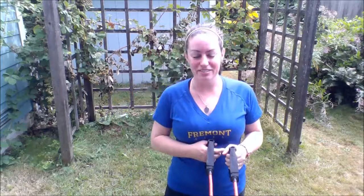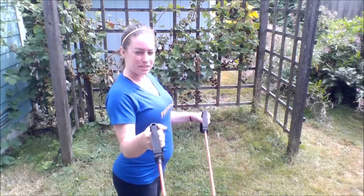Next, go ahead and turn around. This time you're going to hold the band here, and you're pulling with your throwing arm to do internal rotation — just in towards the belly.